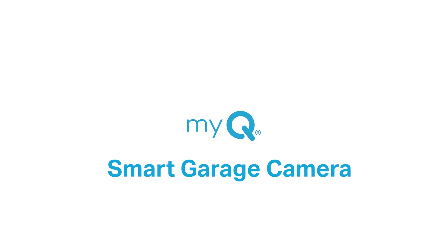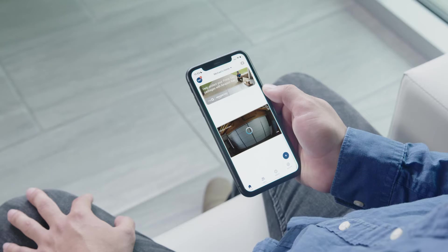Setting up your smart garage camera is easy. Once you're done, you'll be able to view your garage from anywhere in the world through the internet using the MyQ app.